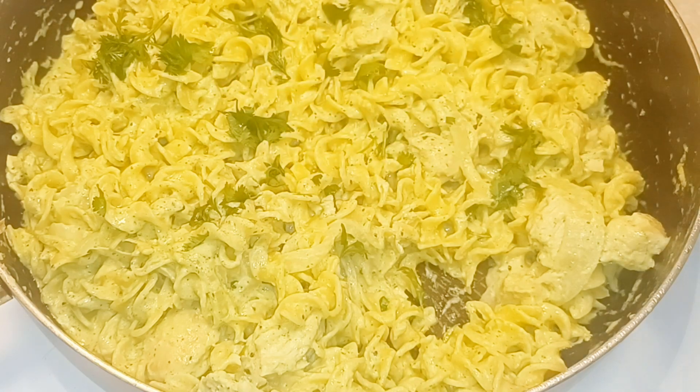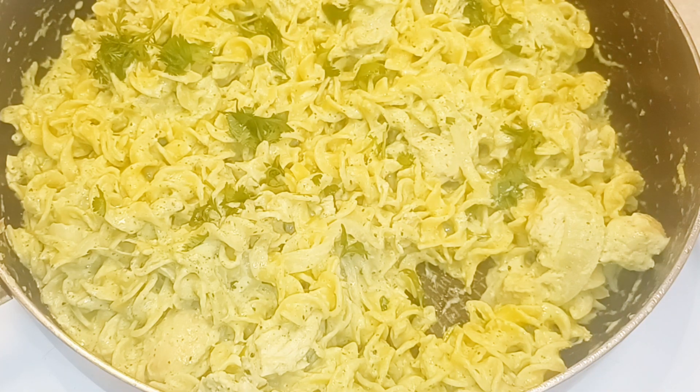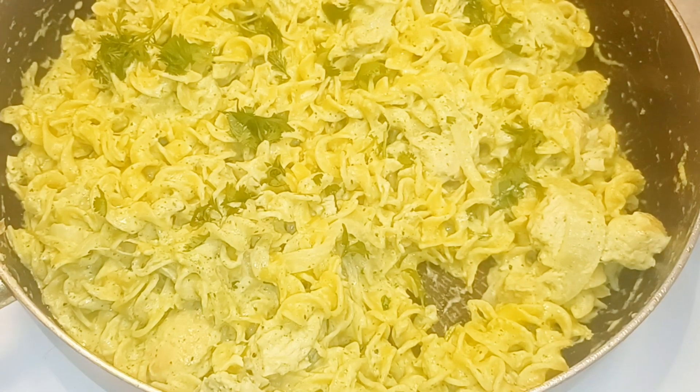Mmm, oh my god, that's so good! Really quick guys — so good! Please try this recipe. I'll definitely have the recipe in the description box below. Please leave me your comments. I need you to do three things for me my loves: eat, love, and pray. Until next time!